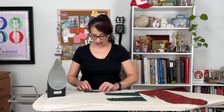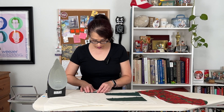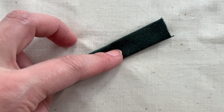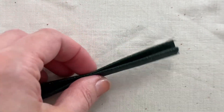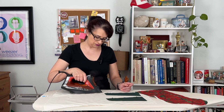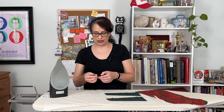All of my seams are pressed towards the inside, and then I'm going to fold the tab in half along that center seam that we stitched, and then press it one more time. It should be about a quarter of an inch wide at this point. I'm going to put a pin in there to just hold it in place and let the fabric set.